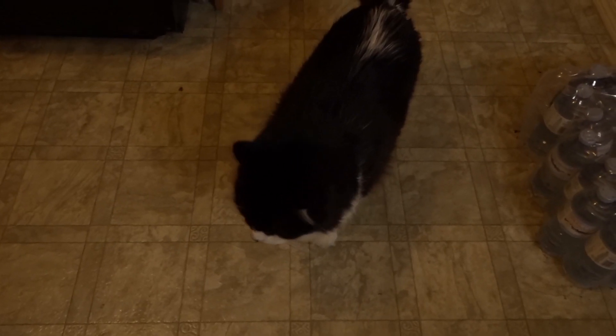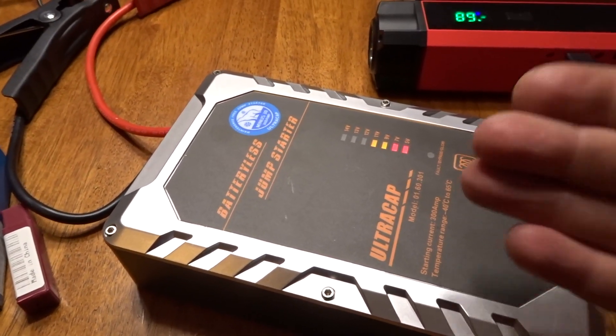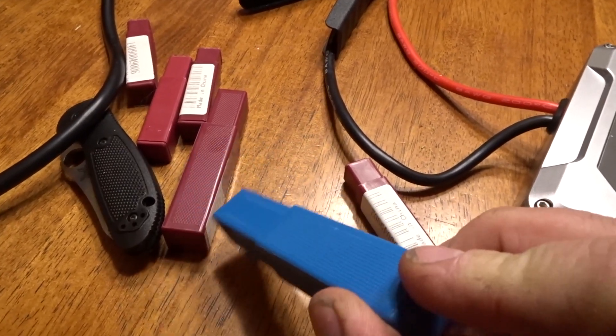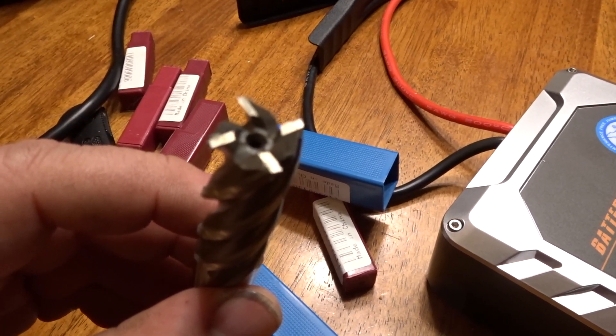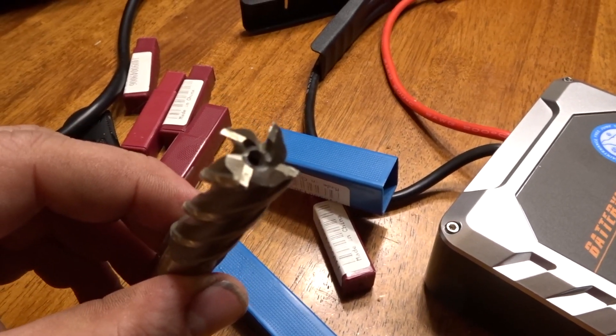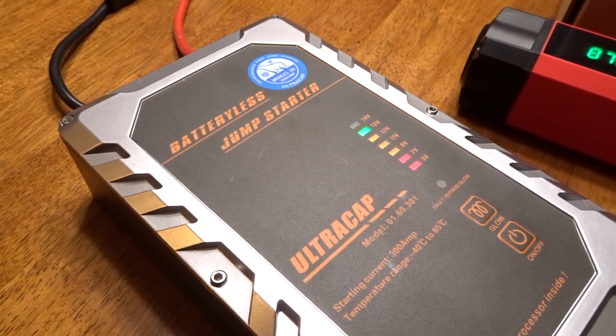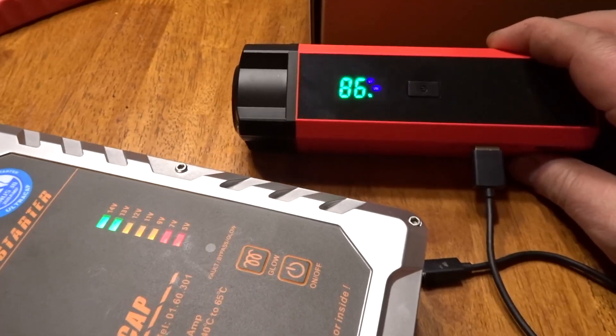Tomcat is being a little bit crazy tonight — what are you doing buddy, why are you so hyper? On my second channel I'm going to do a review of these, but these Chinese end mills came in the mail today. I'm going to show you just how crappy these are — they were like 12 bucks for all of them, but look at the cutting surface. This thing is going to chip and shatter in a matter of minutes. Anyway, the jump starter is almost fully charged — there we are, fully charged. I only used about six or seven percent of power from the boost pack to fully charge it.